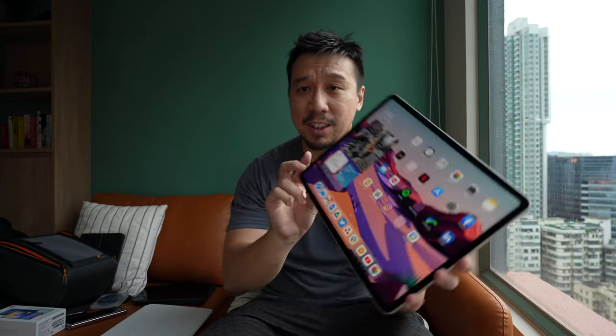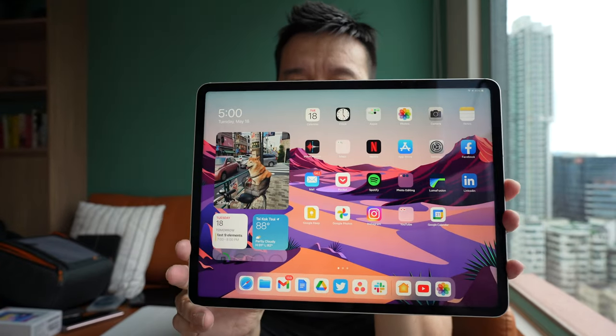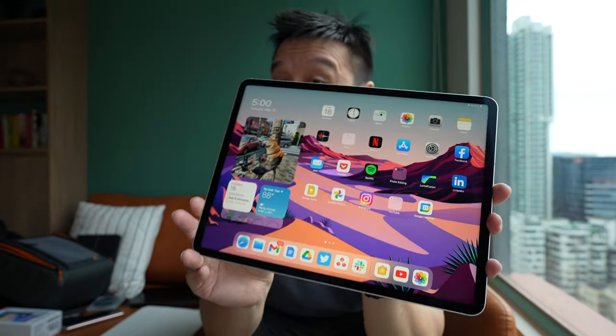Hey everybody. So this is the 2021 iPad Pro. For those of you guys who follow tech news, you should know that this iPad is a little bit of a big deal because there are two really big upgrades to this iPad.